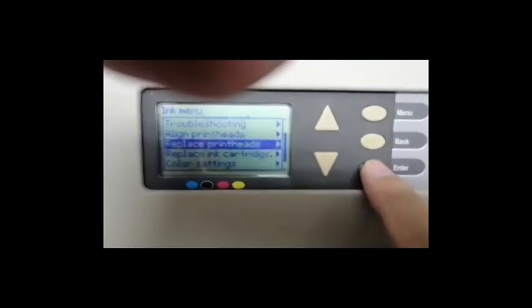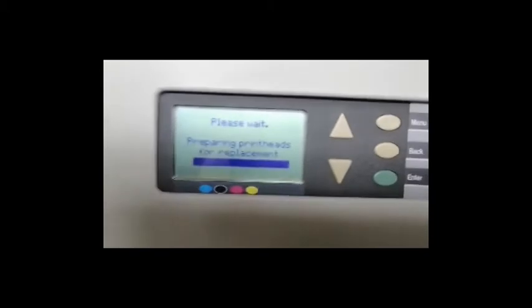Replace print heads — push the green button. It's got to wait a few minutes. Don't have to wait. Open this on the top.